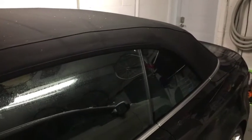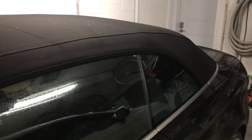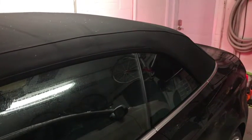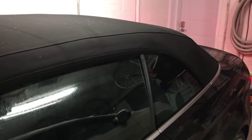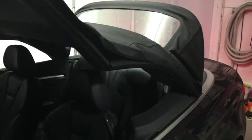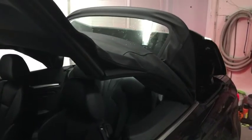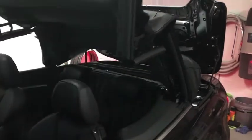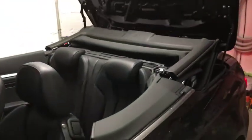Let's see what the headrests look like and open up the roof. I'm using the SmartTop, which allows me to remotely open the roof with my key fob. So here are the new headrests.